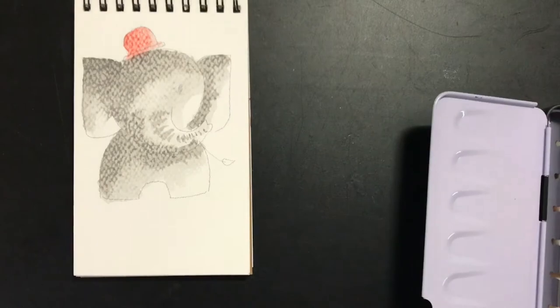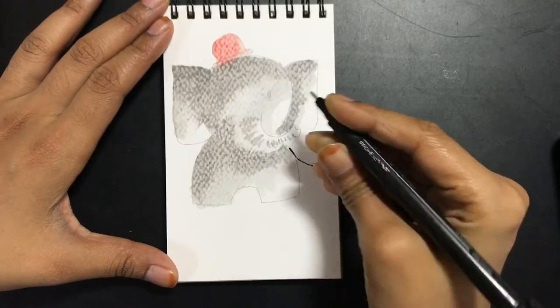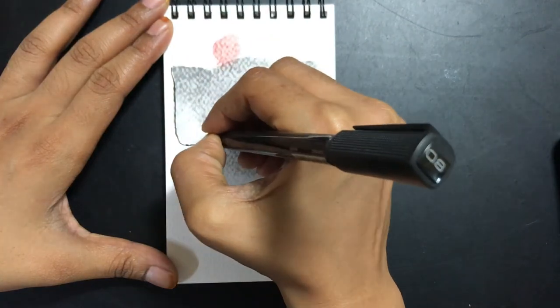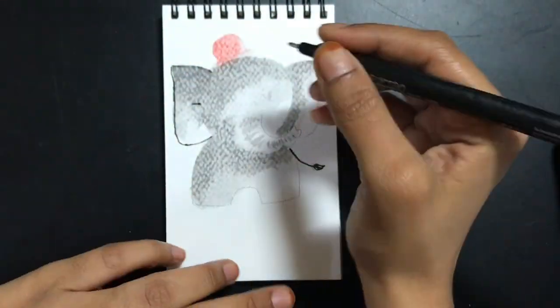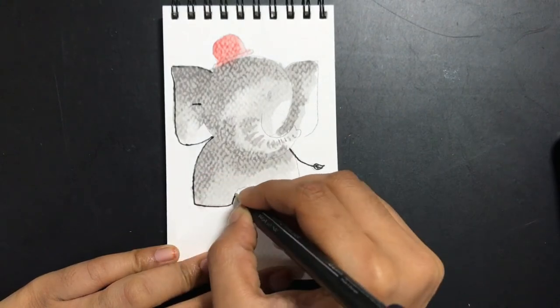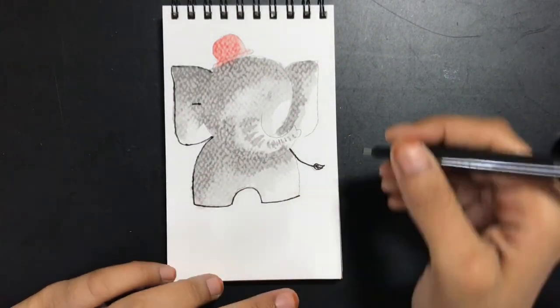I'm going to wait for this to dry and then do the outline. I'm going to quickly speed up this video and show you how I created the outline using a pigment liner. You can also create the outline using your brush if you're very comfortable with it.